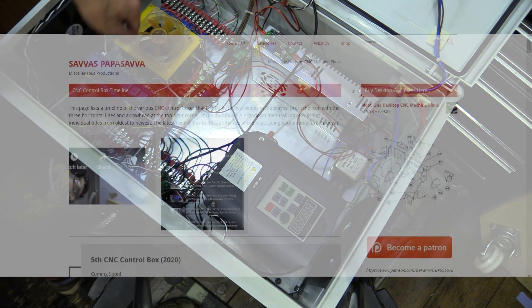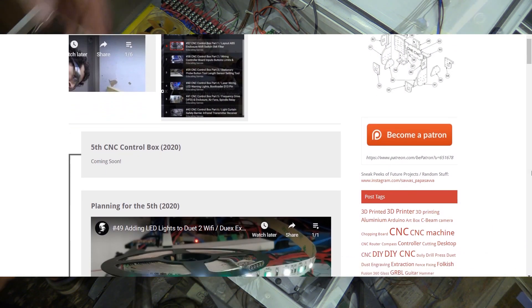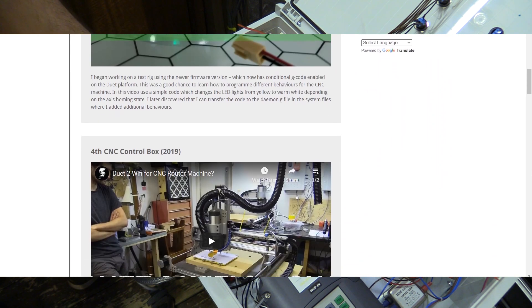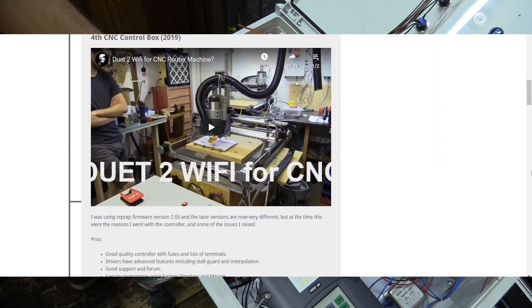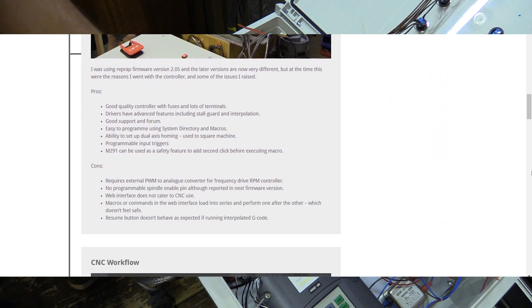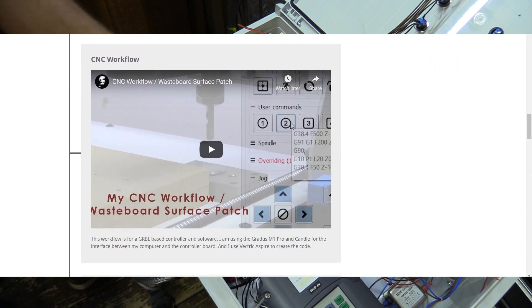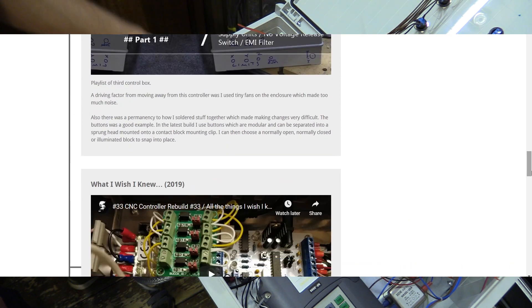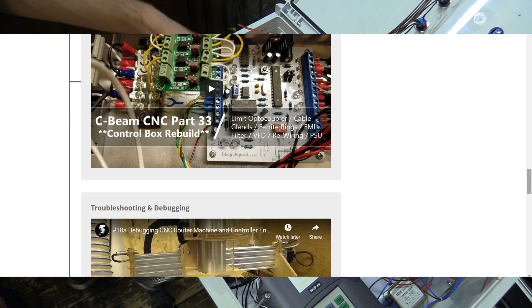The first timeline will be about the controllers, the second will be about the various designs I've built, and the third will be about software and workflow. Hopefully that will provide some kind of ordered progression where I can leave my thoughts retrospectively about the decisions I made along the way when choosing certain platforms or going with particular designs.